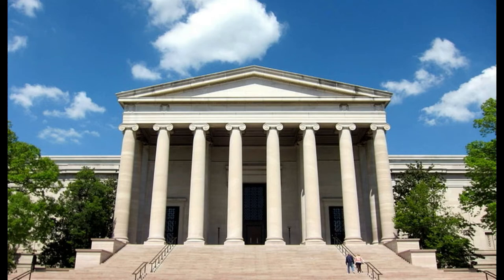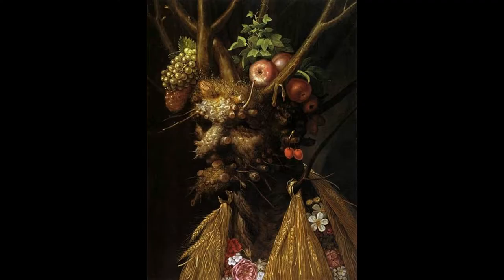Displayed in Gallery 27 in the West Building of the National Gallery of Art is Four Seasons in One Head, painted by the Italian artist Giuseppe Arcimboldo around 1590 and gifted to the writer Don Gregorio Comanini. It is oil painted upon poplar wood panels and is approximately 60 by 45 centimeters in size. This piece is one of the last that Arcimboldo painted before his death in 1593.